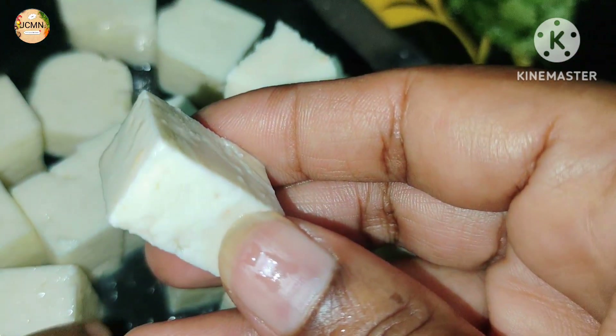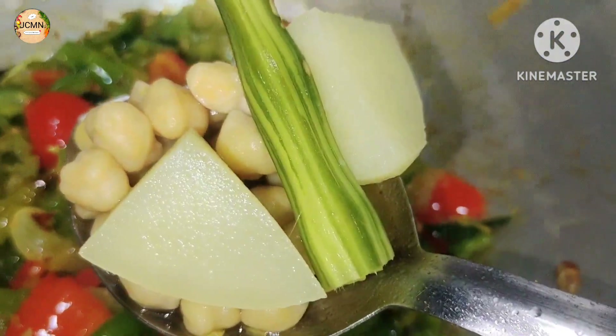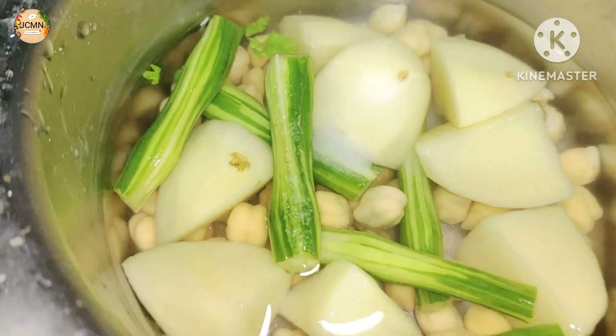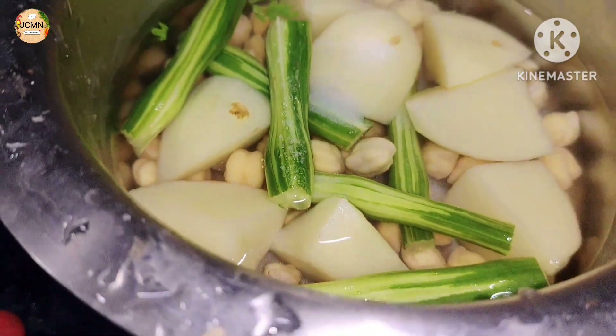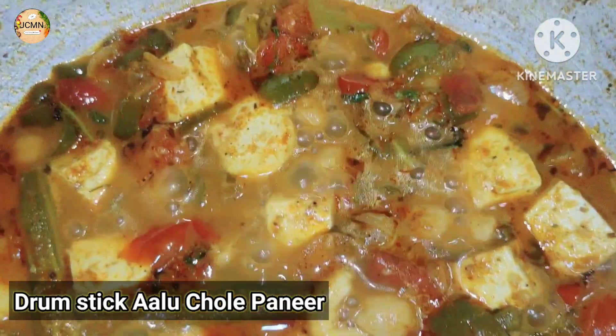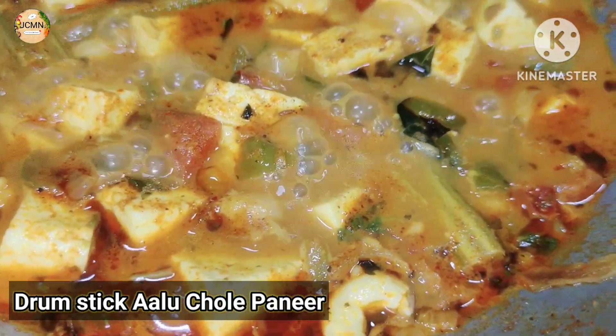There is a lot of protein in this dish. This recipe is very sweet. It involves a lot of weight gain ingredients, and a lot of rice and roti. There's a lot of protein in this recipe.